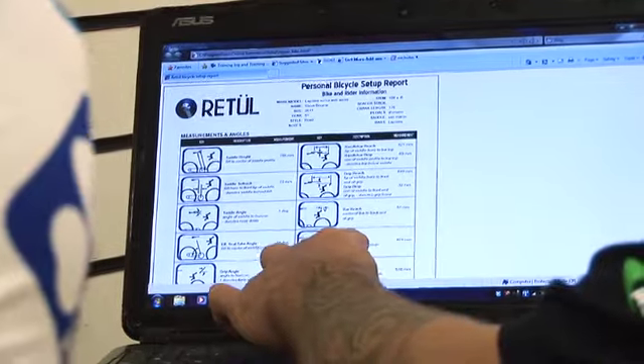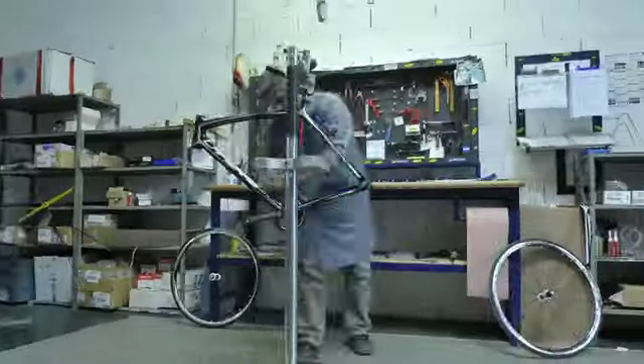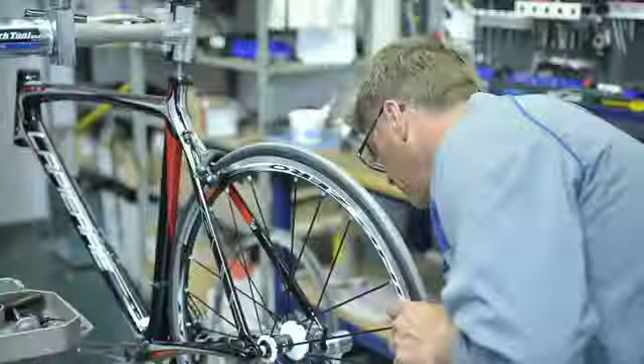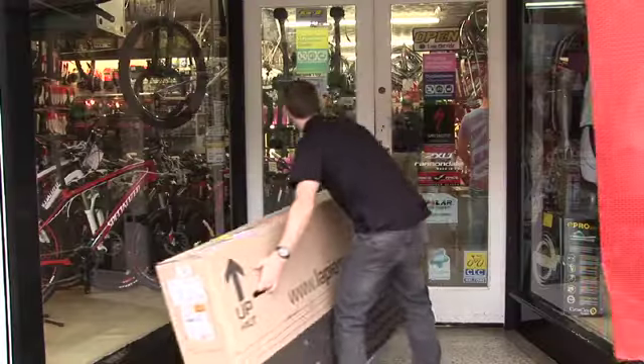The store will then place your order with Lapierre and the bike will be lovingly assembled by Lapierre's head mechanic at their HQ in Dijon, France. Three to four weeks later, your bike will arrive at your dealer.